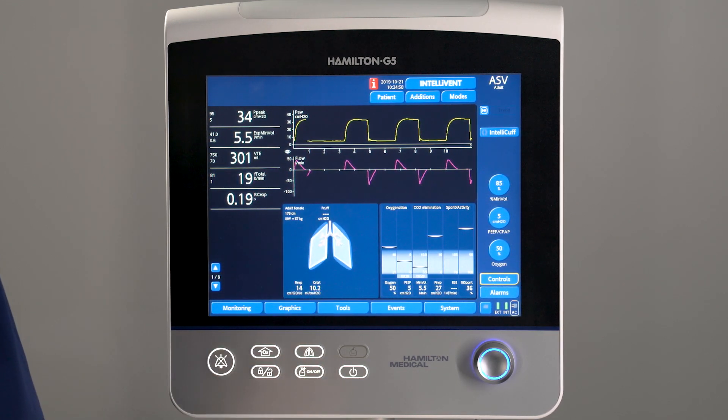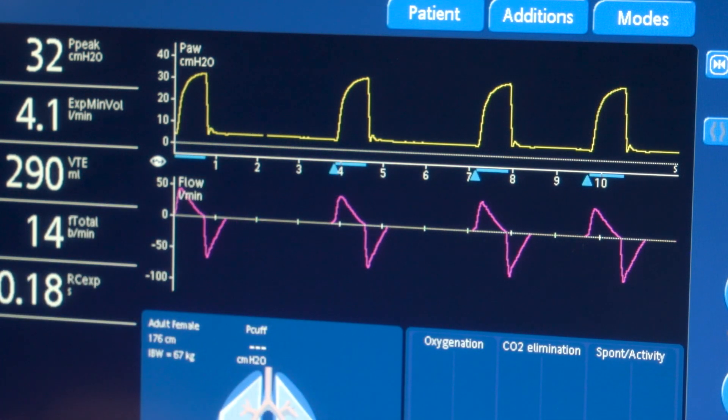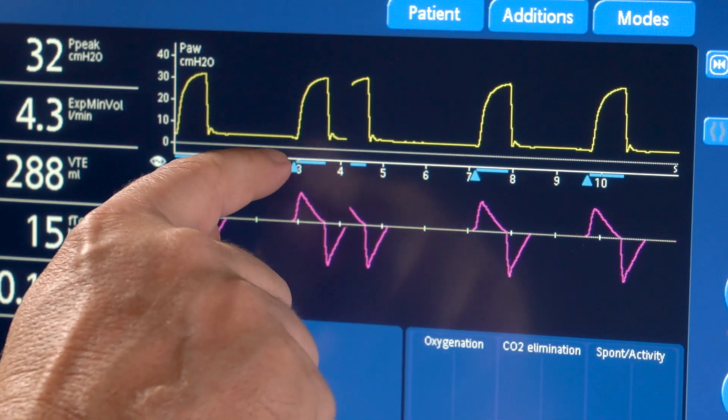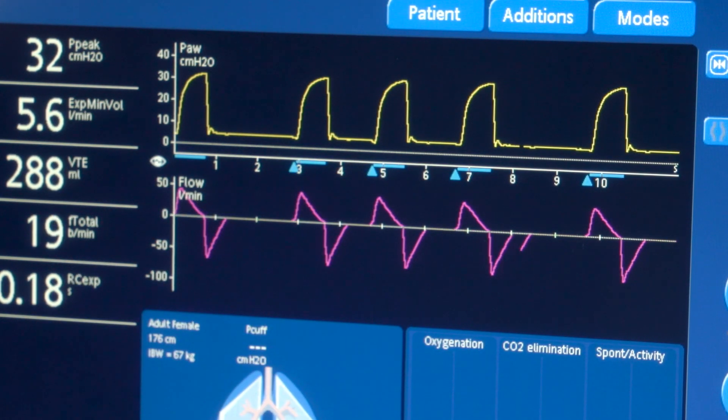Now IntelliSync Plus synchronizes both inspiration and cycling. That IntelliSync Plus is now also activated for cycling is indicated by a blue line, which starts after the inspiratory effort and ends when inspiration has ended and the ventilator cycles to expiration.